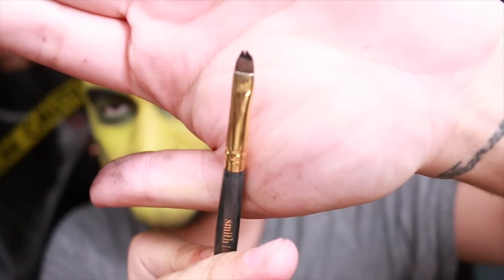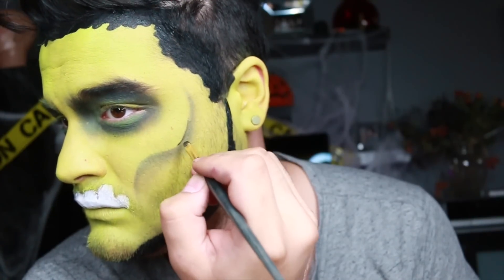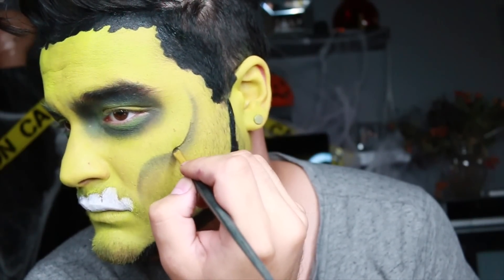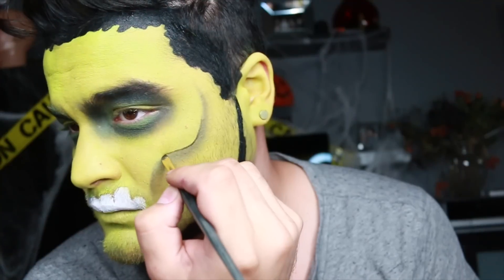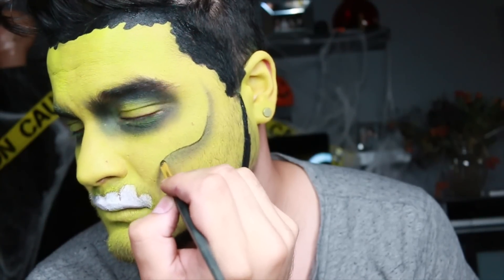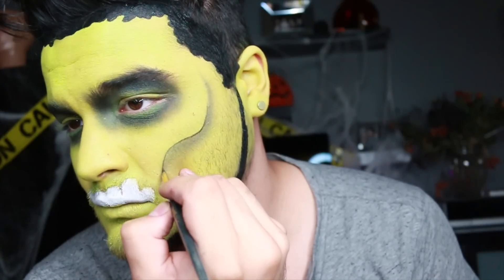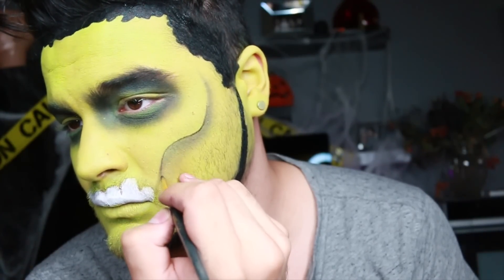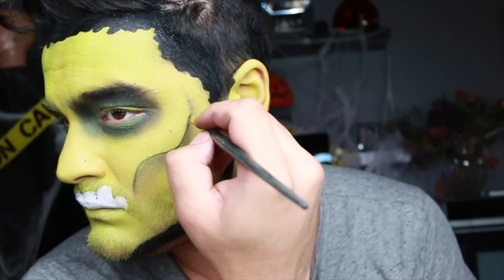Now we're going to go with the Smith brush — it's a lip brush, but look how thin it is, it's like a sword. It's my favorite brush for detail lines. We're going in with a black eyeshadow and I'm going to enhance that black little cheekbone that we had made further. Do you guys have a brush that can make a line this thin? A liner brush is great, but with the slightest little movement you might wiggle it out of place. This is the best brush ever — I will link it down below.